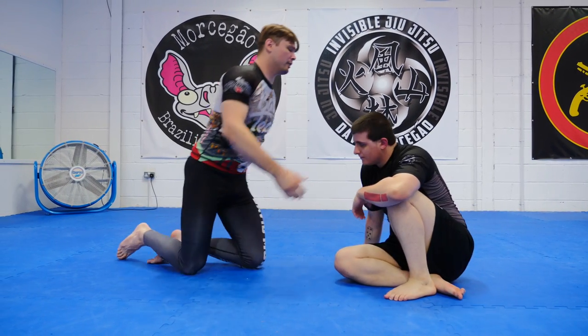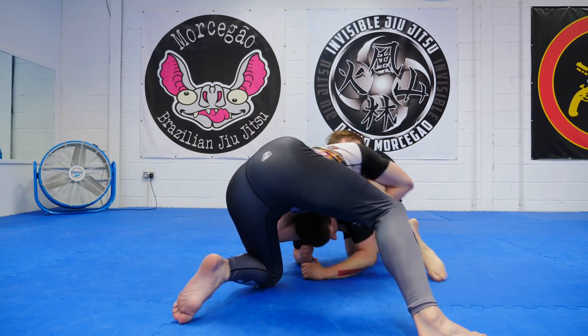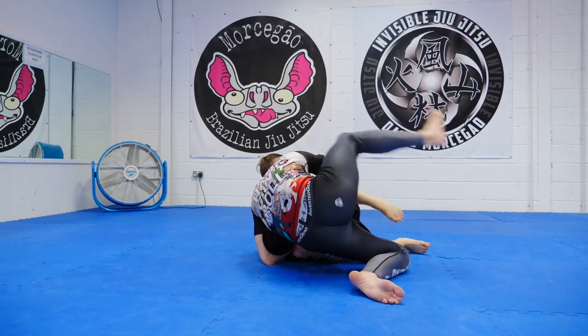There's my Japanese necktie. If we go this way — press the leg up, cradle, turn over, trap.